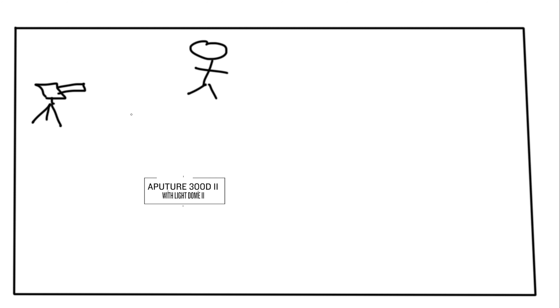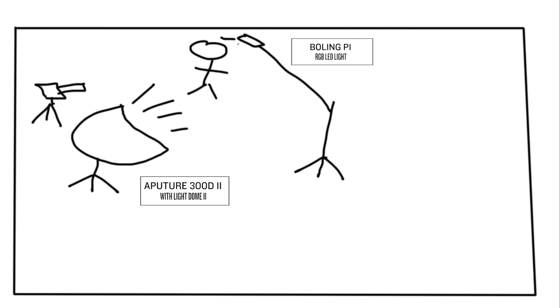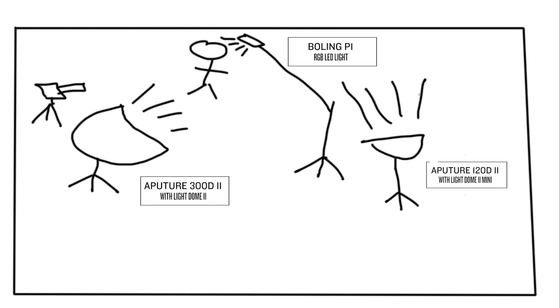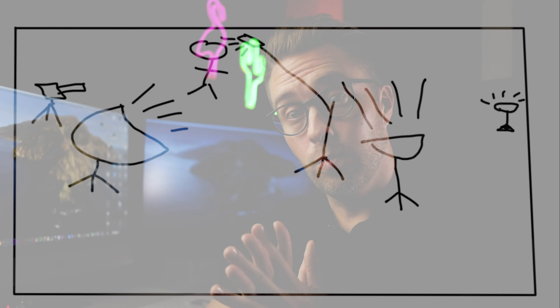In this setup I used an Aputure 300D Mark II with a Light Dome 2 softbox as key light, and an Aputure 120D Mark II with a Light Dome 2 Mini pointed straight up so that the light would bounce off the ceiling and light the background. We also have a Bowling P1 RGB as backlight or rim light, a practical light — that little lamp in the background — and here's a little walk-around video of this setup shot with my iPhone 6s, so the quality isn't the best but that's what I had to work with.